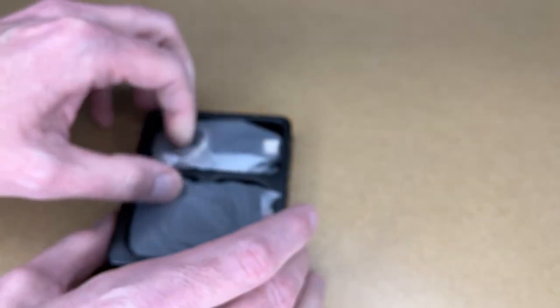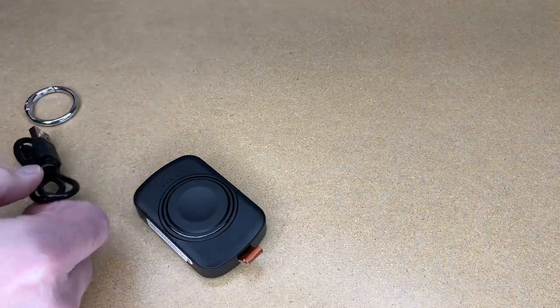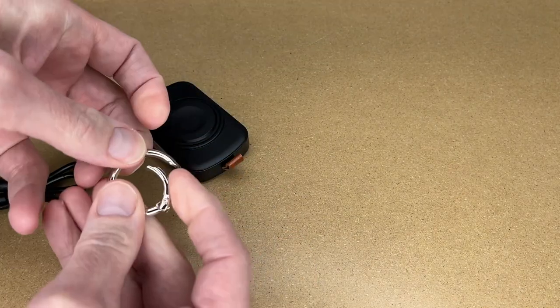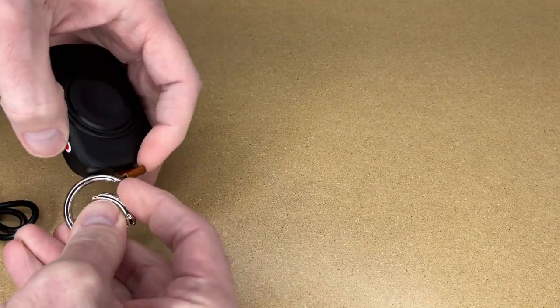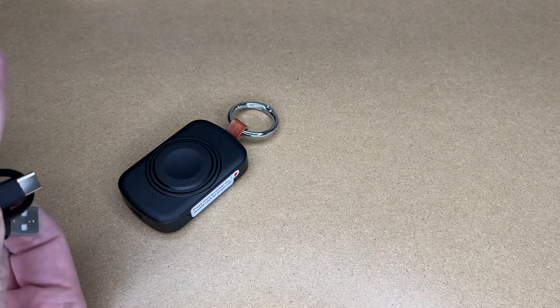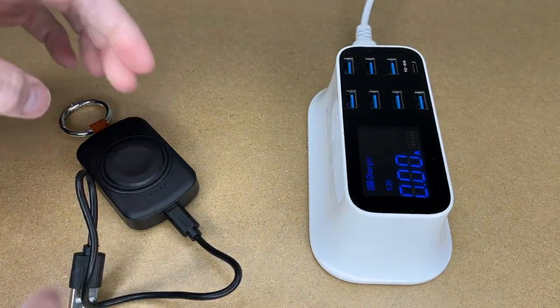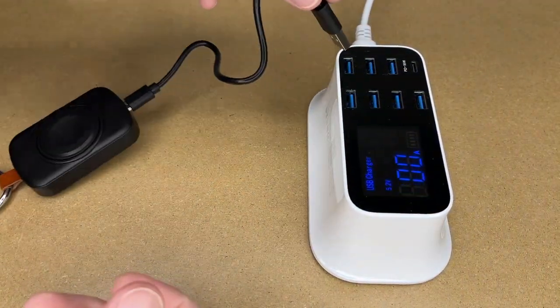That seems pretty straightforward. Let's get this out. There's a ring here — it's kind of a spring-loaded ring. We'll put that in here. And then we have the USB Type-C charging cable, so we can charge this up. You can use a phone charger to charge this — I have a USB charger here.